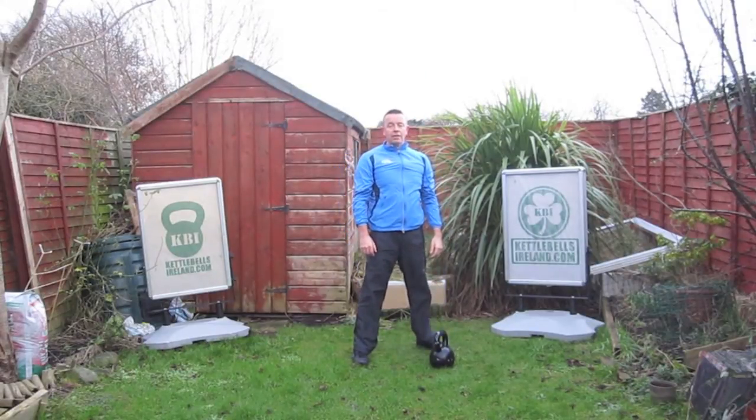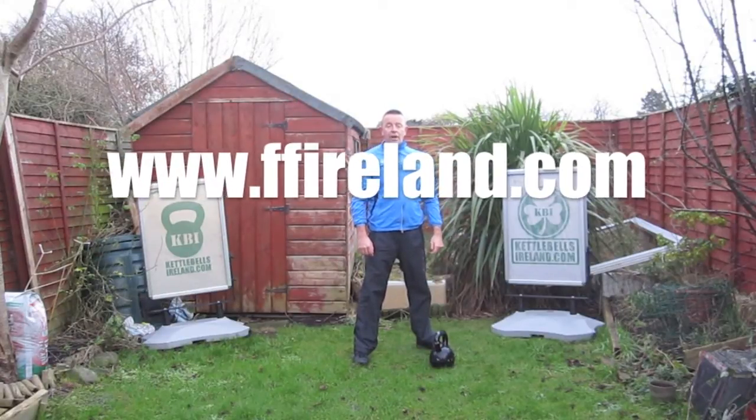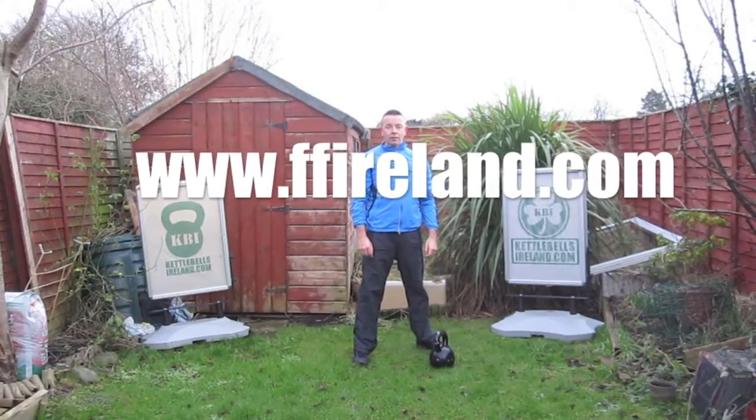Hope this helps. Let me know if you have any questions. Visit us at ffireland.com. Thank you.